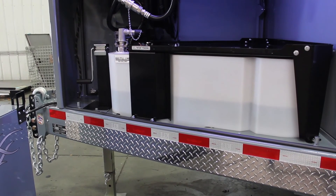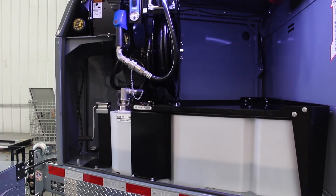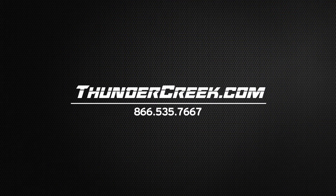Make sure DEF is completely thawed before you use it again. If you're interested in a DEF solution or have any questions about one you already own, give us a call or visit thundercreek.com.